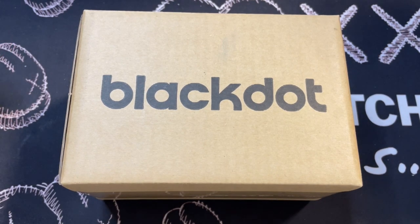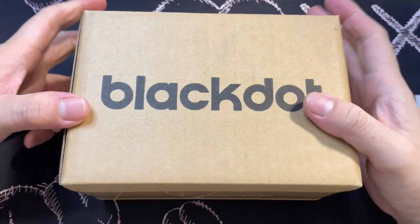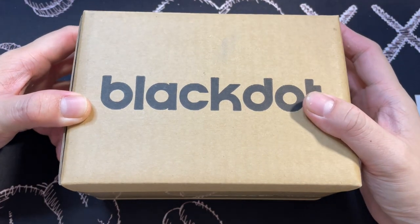So I just got this yesterday evening, and right now I'm going to be doing the unboxing. So I'm actually currently in Black Dot's official online store in Shopee Mall, Singapore.